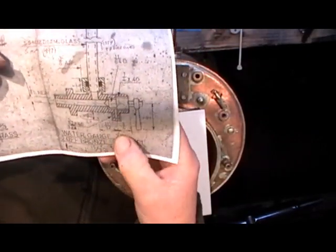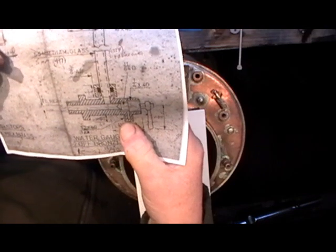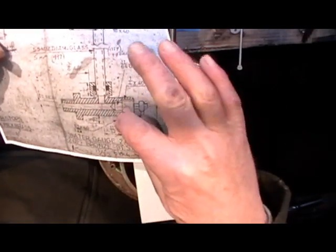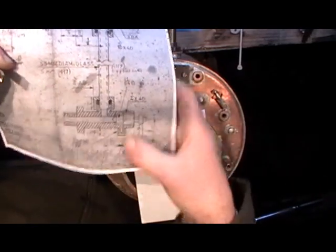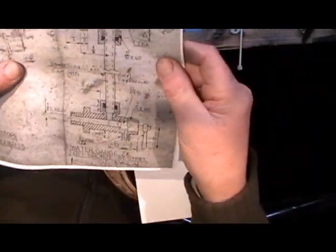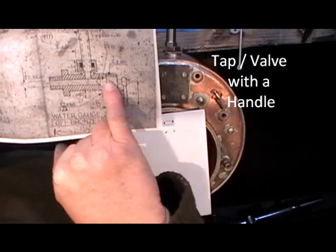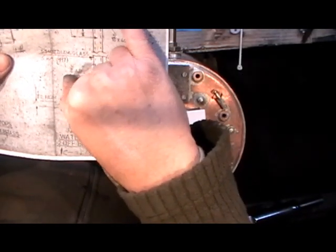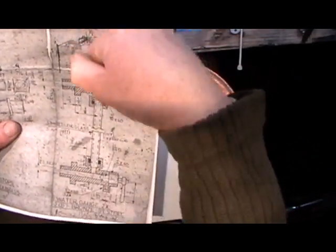That bottom spigot is a lot smaller — only 5/32 by 40, or I might do it 3 BA, I haven't decided yet — and that's for the drain when you blow the gauges out. It'll have a pipe on it. Then all I've got to do once they're done is make the tap for the bottom, the blanking plug for the top, and the top blanking plug where the glass slides in.